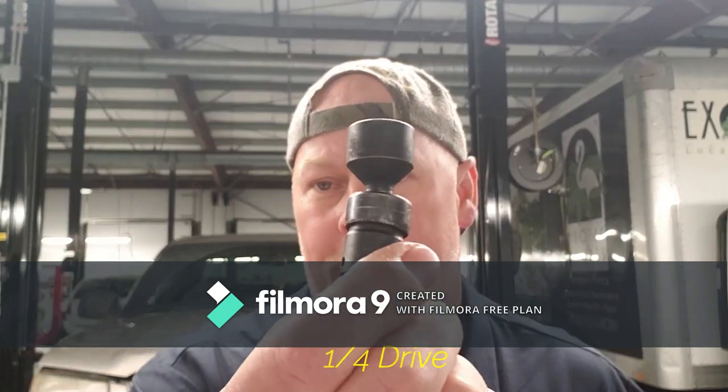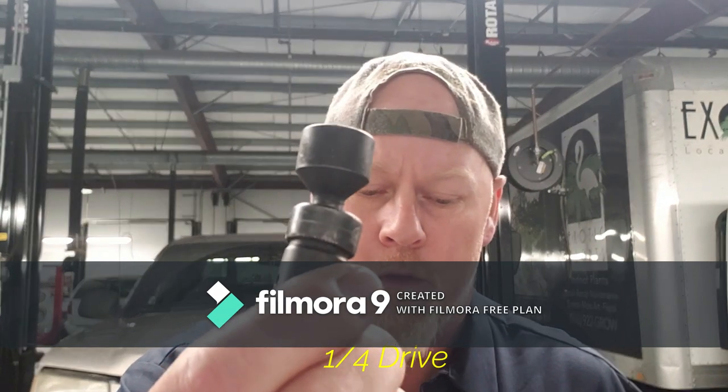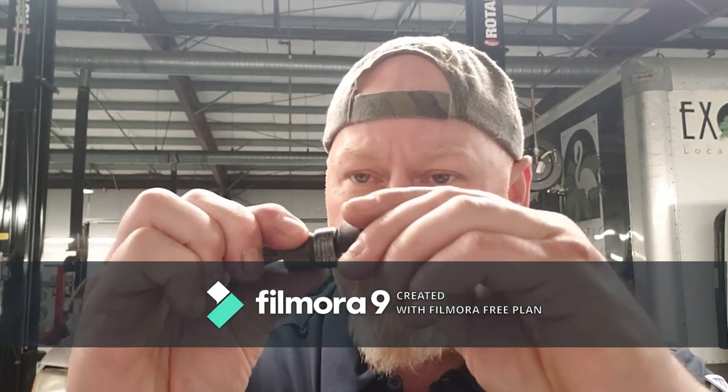The next set I bought was quarter-drive wobble sockets. The quarter-drive set is a 12-piece set, $82 on Amazon — you can't go wrong there. These things have full range of motion, full wobble like a ball. There is no side-to-side limitation. These things work fantastic.